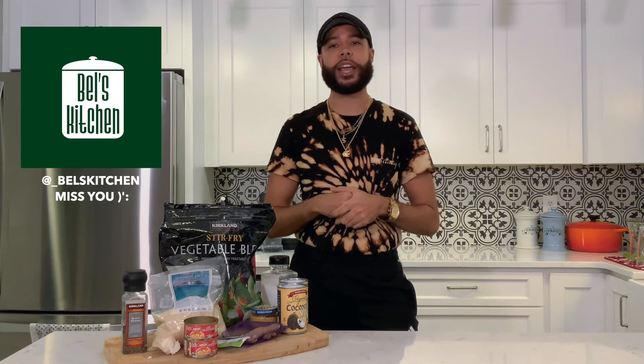What's poppin' to everybody? It's the one and only J, back at it again with another cooking video. And today we're making one of my favorite dishes, vegetable red curry, brought to you none other than the home cook extraordinaire herself, Belle's Kitchen. Make sure you follow her. She's responsible for this recipe right here.